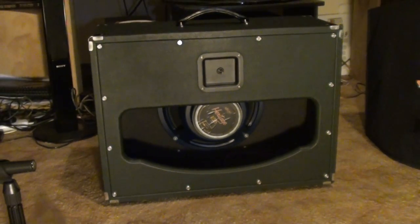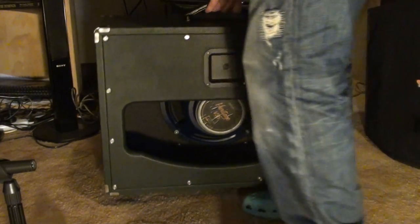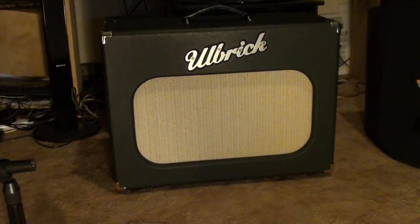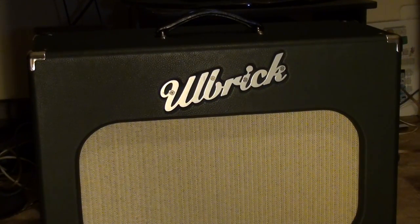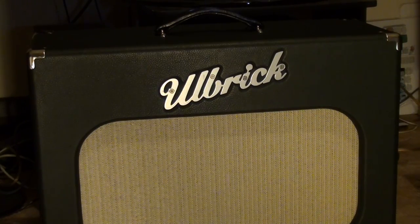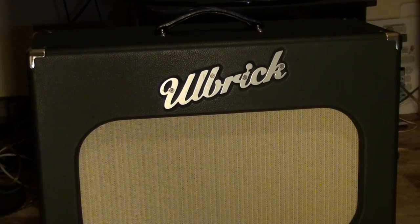There's one other small problem with these. They're more designed for putting a head on them rather than having a combo amp on top. The handle is a tank, which is good — you want a good handle — but you can't actually put an amp on top of it, which is disappointing. Even when the handle is flat it's still too much height for a Fender amp.